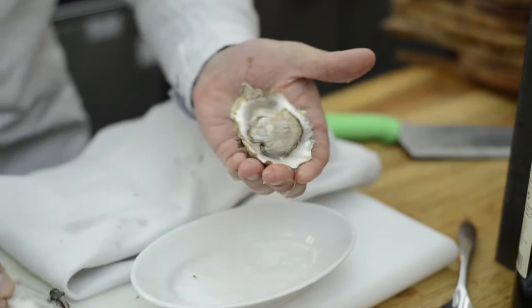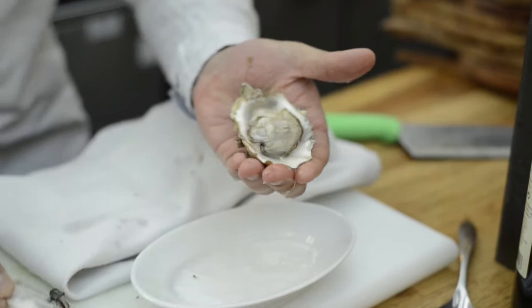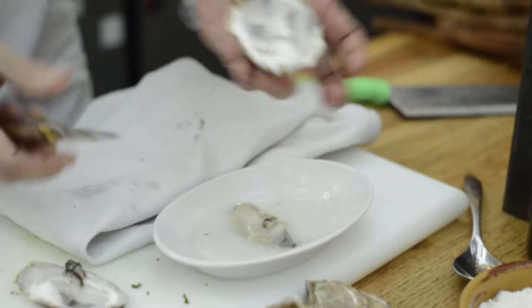You'll have one shell, then the other. Just save all the juices. We're going to keep this shell for plating afterwards.